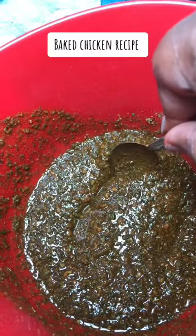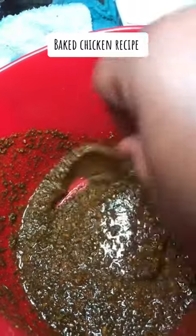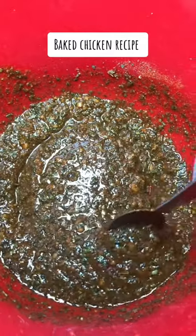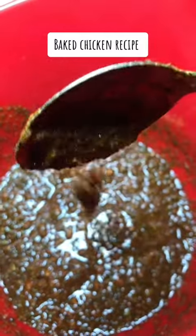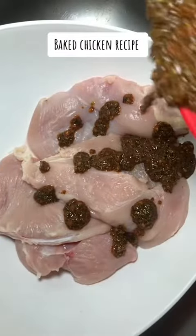Mix all that together and heat in the microwave for like 30 seconds, and it's going to come out like that. It's going to be nice and thick. Look at that. Okay, so you're going to pour it all over your chicken and rub it in.